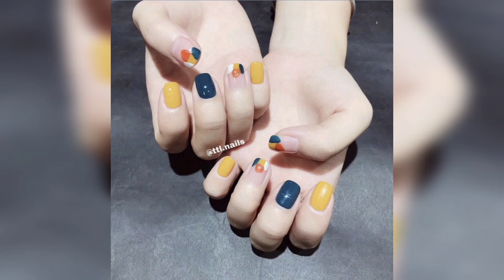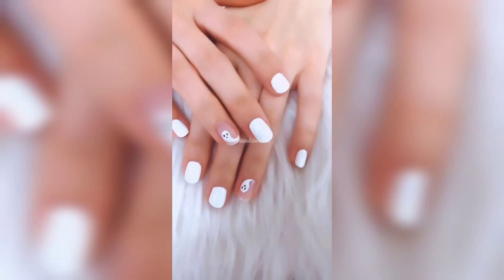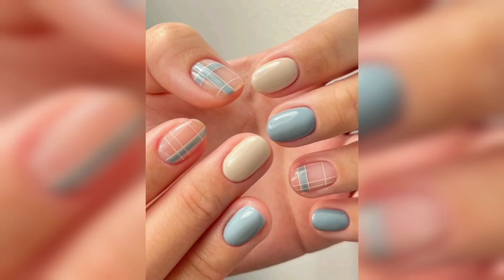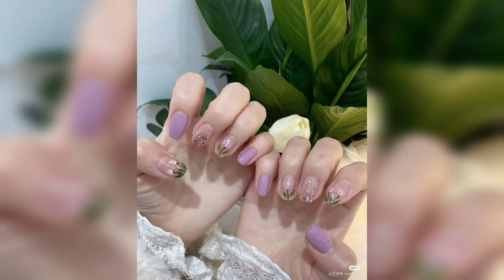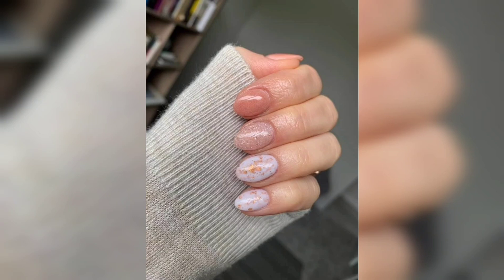Look at these designs, they are very beautiful. This is a very simple design and this white color is very beautiful. If you haven't subscribed to our channel yet, make sure to subscribe and click on the bell icon so you will get the latest notifications on a daily basis on your dashboard.